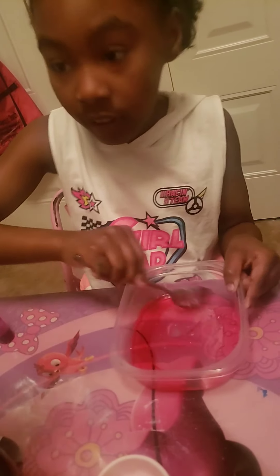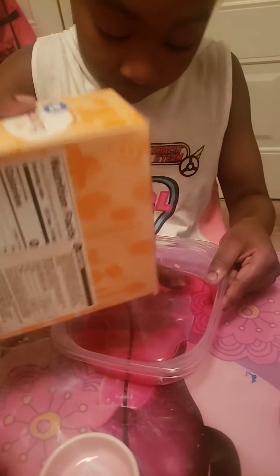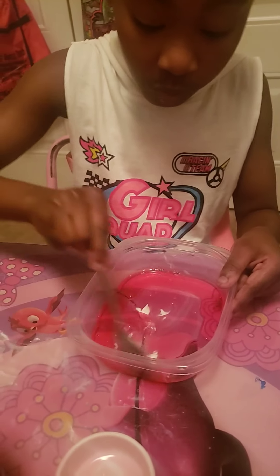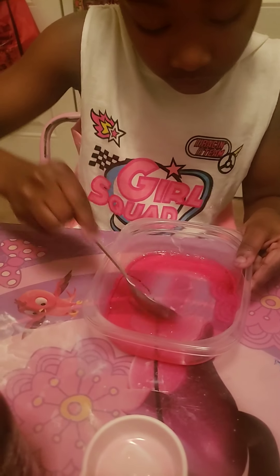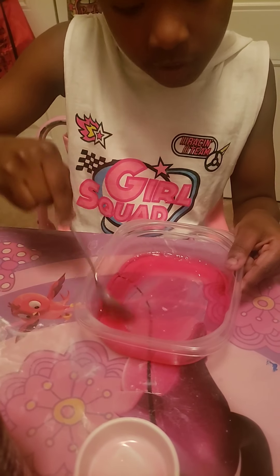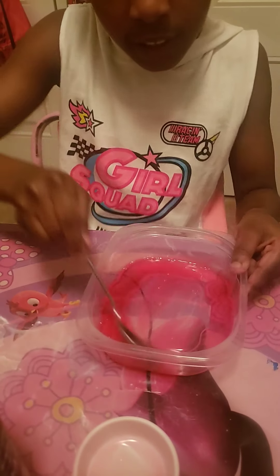Next, she'll put some baking soda and mix it in. You want to make sure you mix it all in good enough so it dissolves and you don't see any lumps of baking soda.